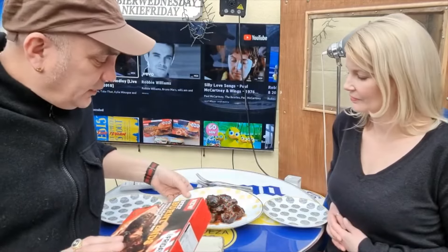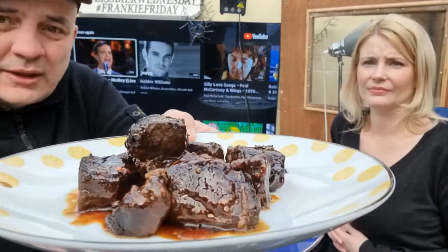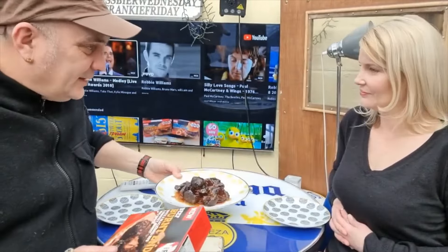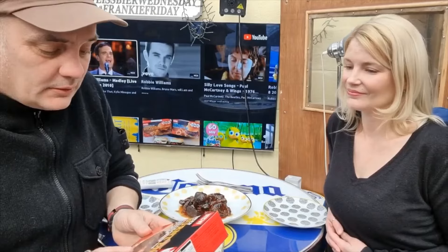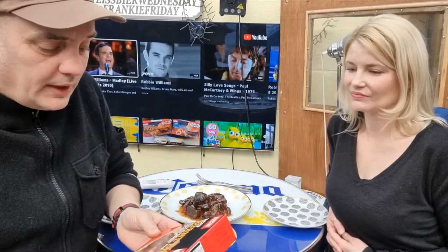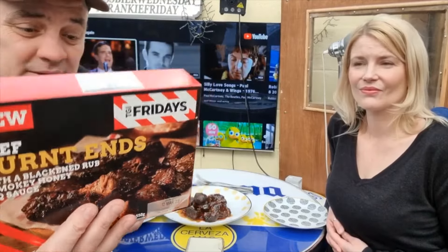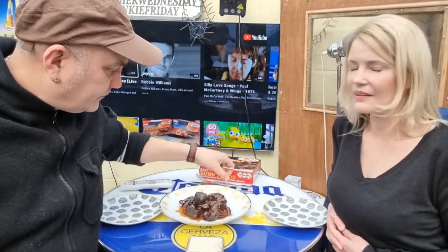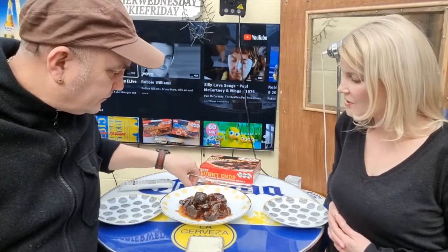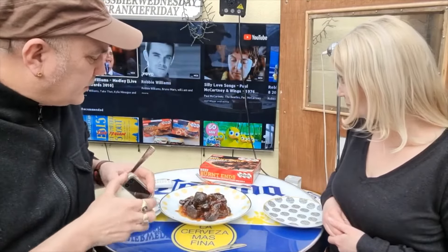This smells lovely — it looks like pictures of what I'll clear up in the garden, but it does. Beef burnt ends with blackened rub and smoky honey barbecue sauce. This was £7.50. We cooked this one from defrost: 35 minutes at 180 degrees, a cup of foil, and another five minutes with the sauce at the end.